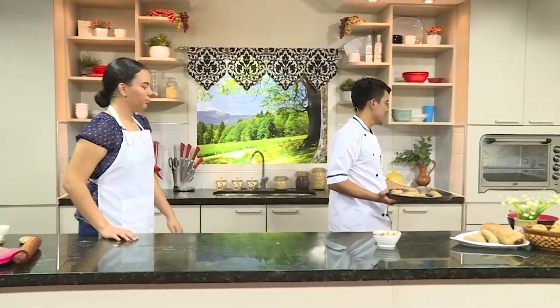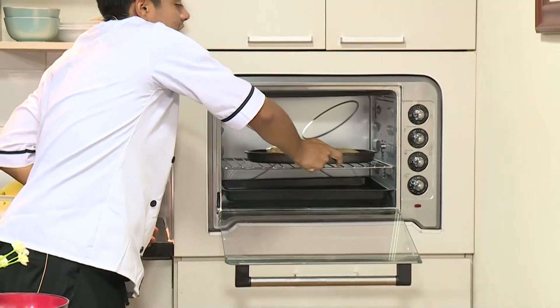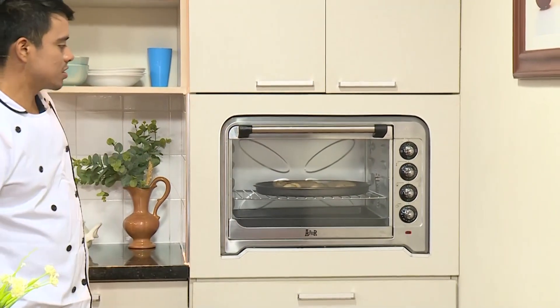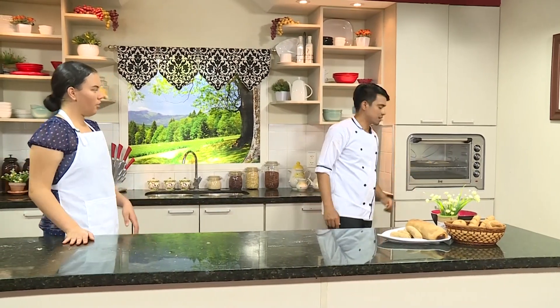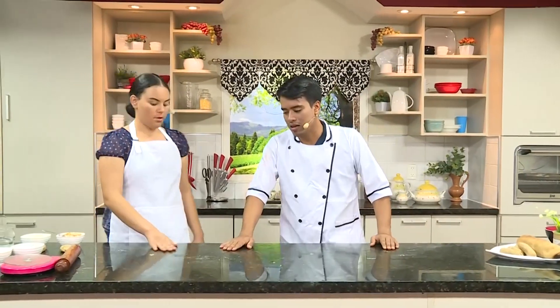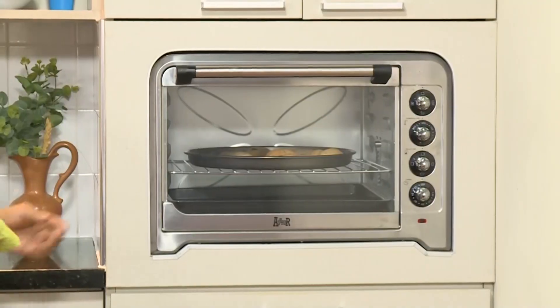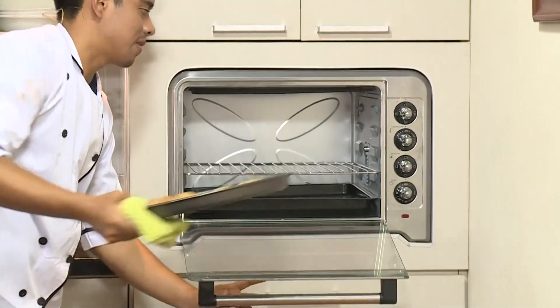Ahora lo que vamos a hacer es ir a colocarlo al horno, a una temperatura de entre más o menos 120 a 130 grados. Lo vamos a dejar allí hasta que ya esté y después lo sacamos. Este pan se puede consumir de forma inmediata por no tener levadura, así que se puede disfrutar al momento de sacarlo. Ya nuestro pan está listo para ser sacado del horno y puesto sobre el mesón.